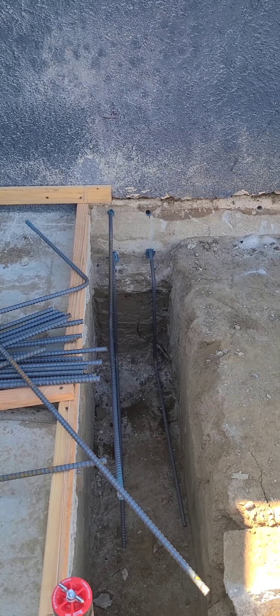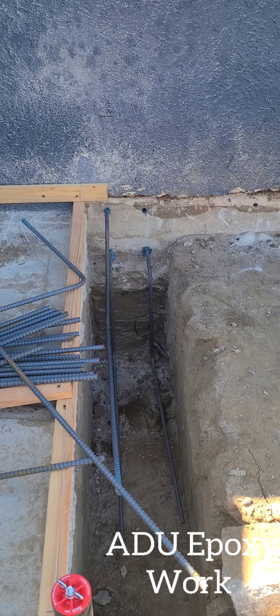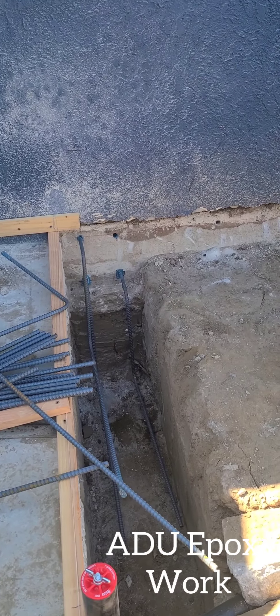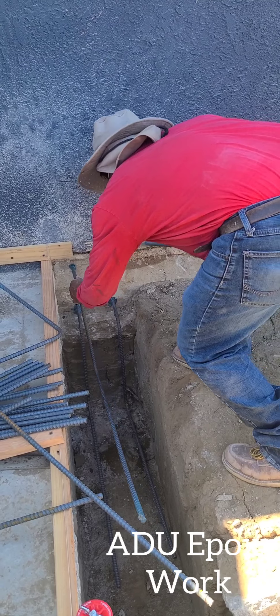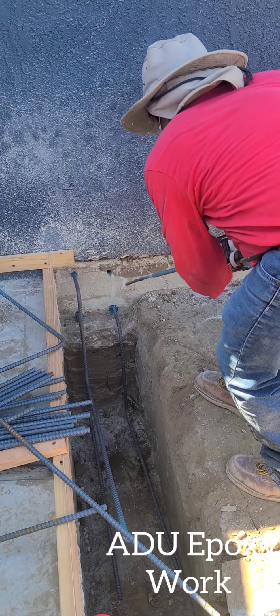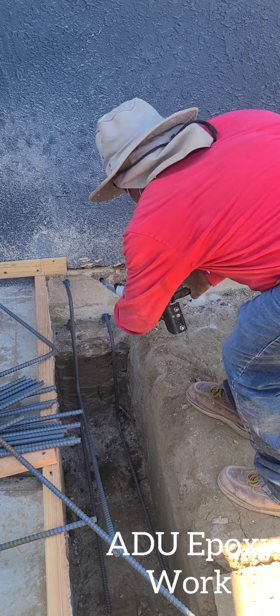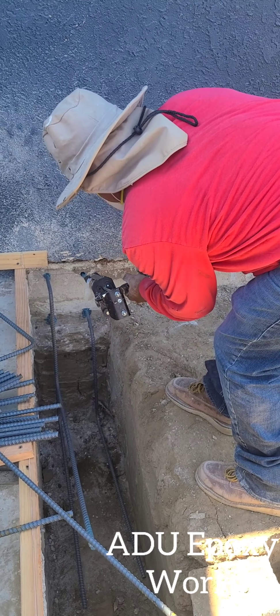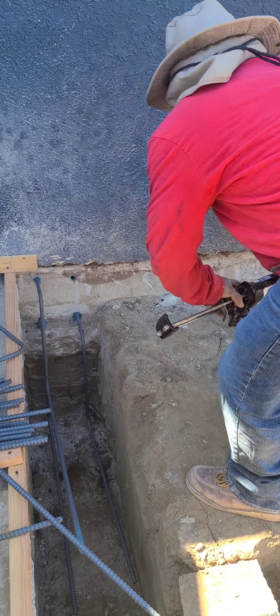This connection — the engineer and the building code deems appropriate for the size of your footing, the size of your house, the height, etc. With all the factors and all the calculations they have considered in their design, the basic idea is earthquake resistance — to keep it connected. Because we can't do it monolithic, this is going to bond the two to where the next best thing would be a monolithic connection.